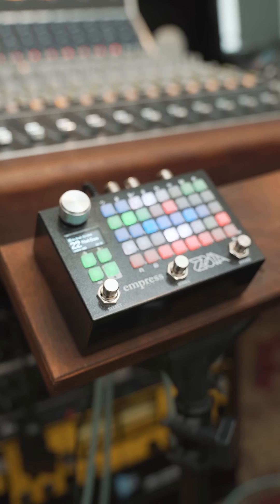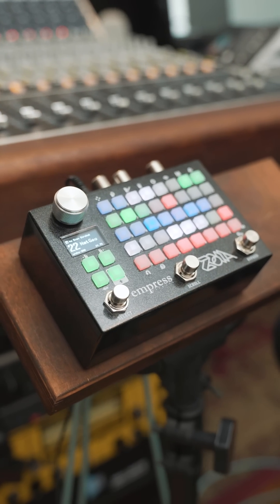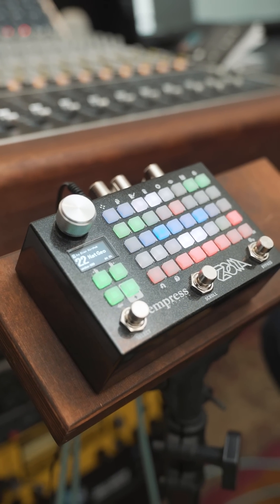Whether you're a guitar player, synth enthusiast or an experimental musician, Zoya invites you to explore new realms of creativity. For only 899 Australian dollars, go grab yourself one from your local music store or online. Catch you next time.